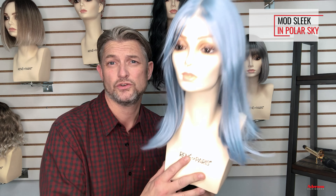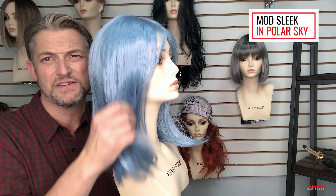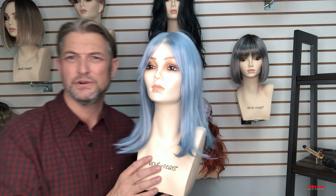Hello everybody, I'm Alexander from Rene of Paris and Adirondes. Today I'm going to do some styling with you with one of our wigs from the Muse collection. I'm going to be working with Mod Sleek in this gorgeous colour, Polar Sky — that beautiful wintery, icy, kind of blue. Really beautiful, absolutely love this colour.